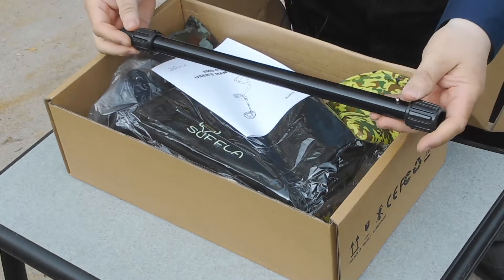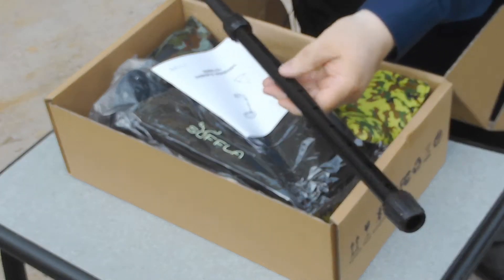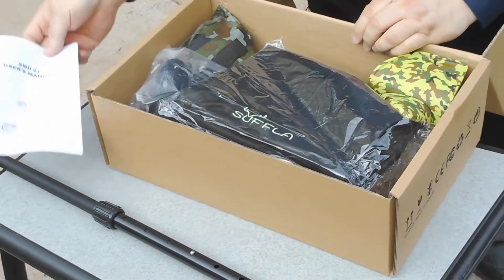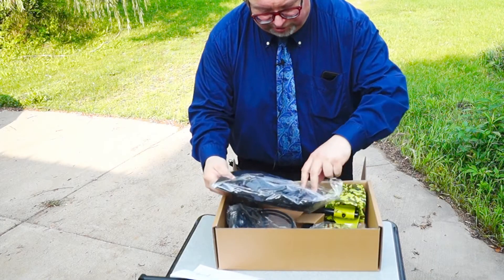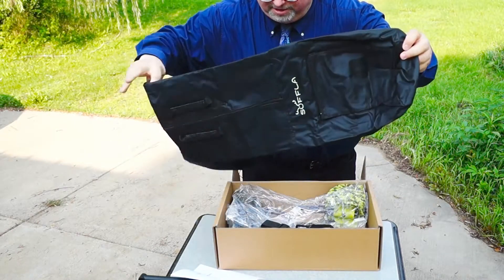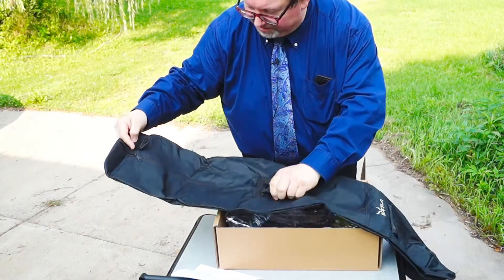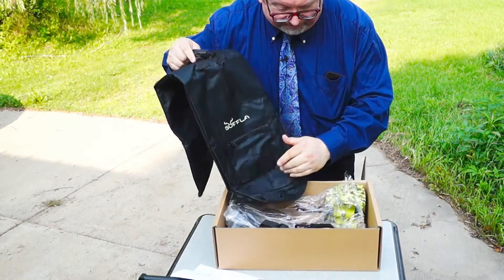So there's an extendable shaft, a little push button action there and then a tightening collar. Instruction manual, that will probably come in useful in just a few moments. Looks to be a storage bag — a nice storage bag. It's got a couple handles here, looks like it's got a belt buckle there and then a pocket for accessories.